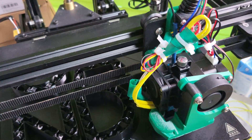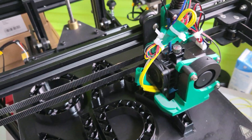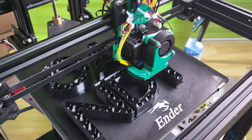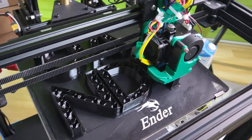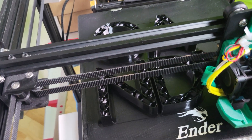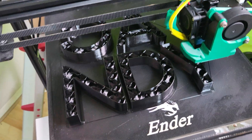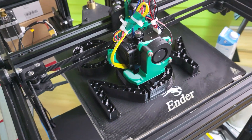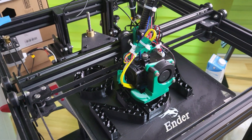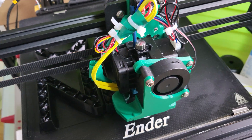Whether you have an Ender 5, Ender 6, or Ender 3, I think direct drive is the way to go. Without a direct drive you're really relying on retraction settings, and that really doesn't show up on simpler objects. But when you print something more complex and bigger, that's when retraction really screws you up — you print 80 percent of the way and then something gets clogged or messed up. With a direct extruder you don't have to worry about any of that.